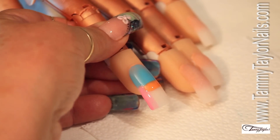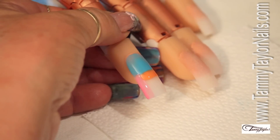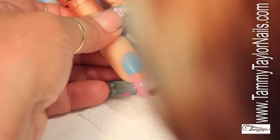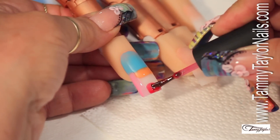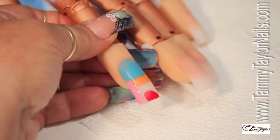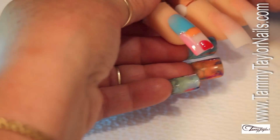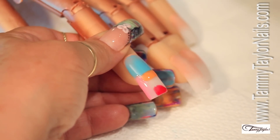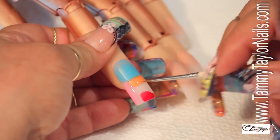Now, my fourth color is going to be a red. I'm going to be doing one line over here, one line over here with the red. You can do any shape you want. This is all I'm doing with the red. Quick cure — one, two, back. And now I'm going to apply my fifth color, which is going to be the green.